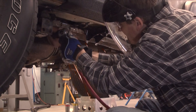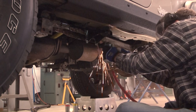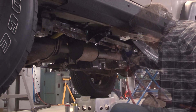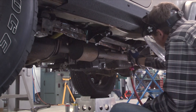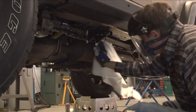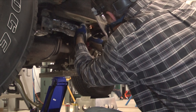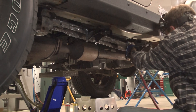Now I clean up the cut area and remove any residual rust from inside the rails. In prep for welding, I finish grinding the paint off the side rails to the frame top.